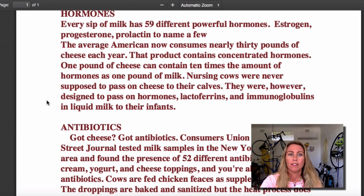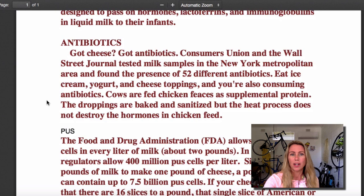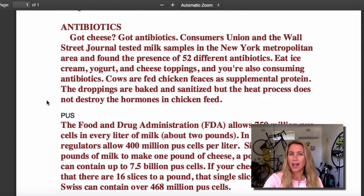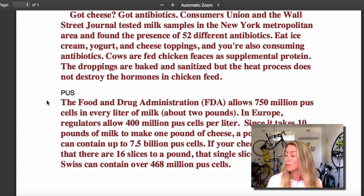Antibiotics - 52 different antibiotics found present in cheese, ice cream, yogurt, dairy products in general. Cows are fed chicken feces as supplemental protein. I've got a chicken feces deficiency, I need some more chicken feces in my life. The droppings are baked and sanitized. Well, that's good - at least the shit is baked and sanitized. But the heat process does not destroy the hormones in chicken feces.